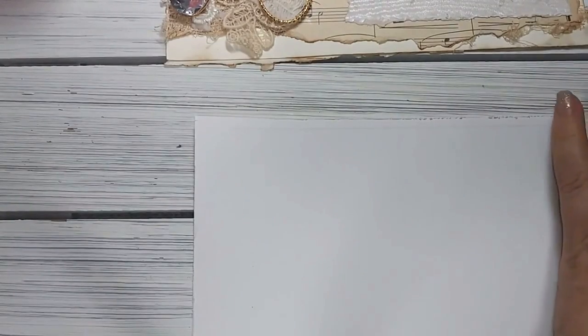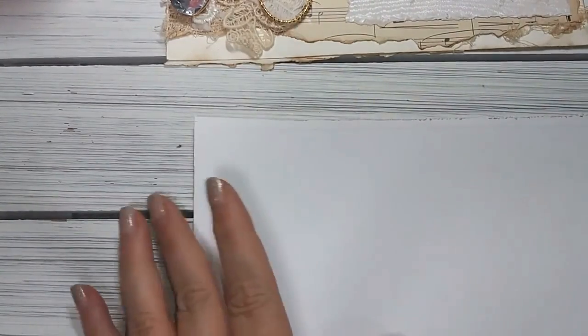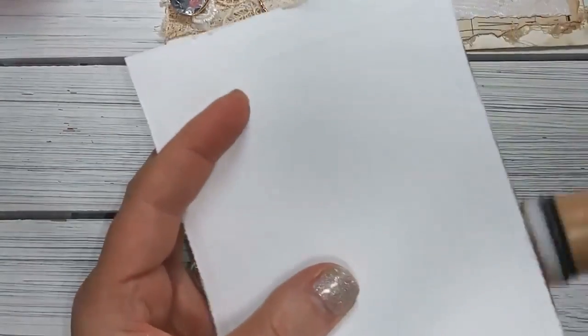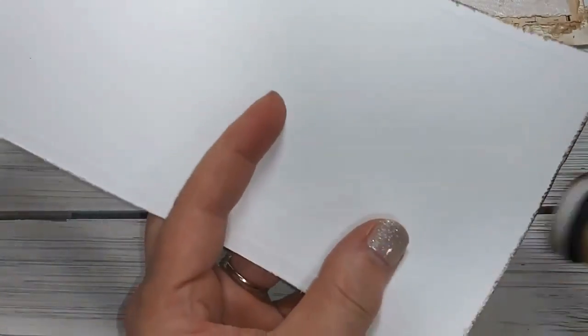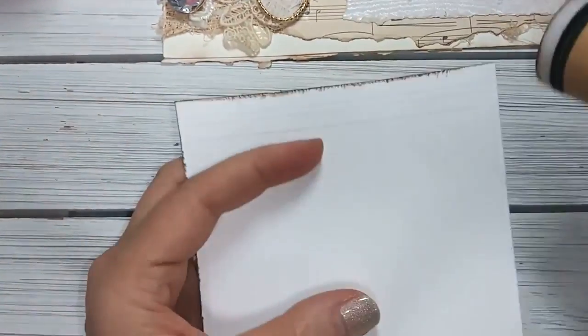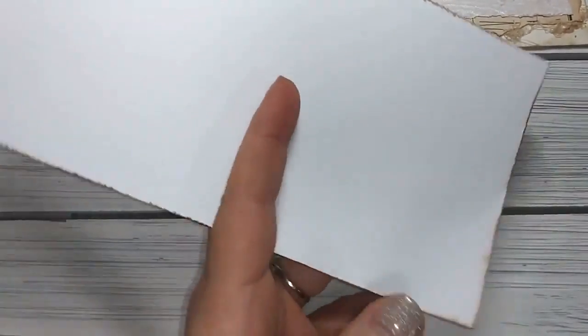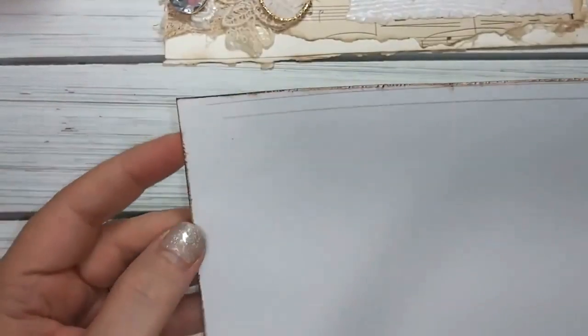Sometimes I don't remember to put it back in the little container and then it gets lost. So I'm just inking up the edges a little bit and giving it a little bit more of a grunge look. I do like the white showing through too. When you have a little bit of color and then you have the darkness and the lightness, I like that together. Sometimes I'll use the white and sometimes I'll use the craft edge.